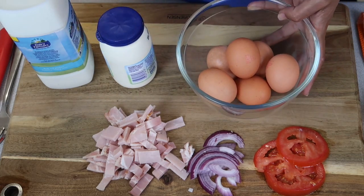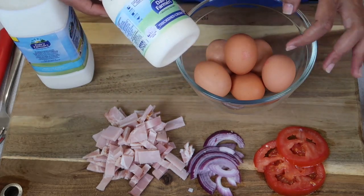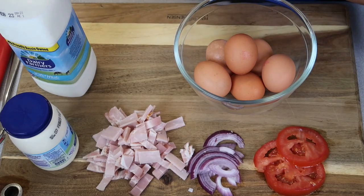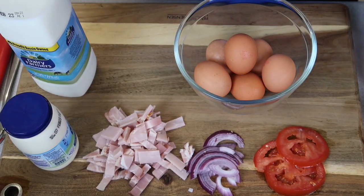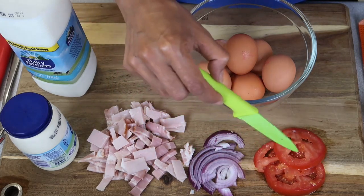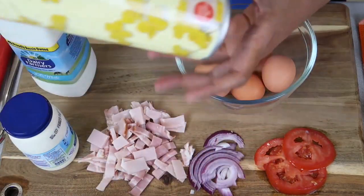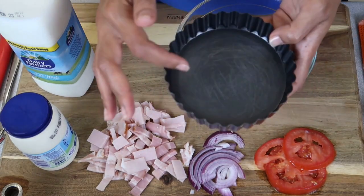The main ingredients to make quiche are obviously the eggs — I've got six eggs here. I've got some cream, just ordinary thickened cream, some light milk, and the shortcrust pastry sheets. My son loves quiches, they're his favourite, so I've got some chopped diced bacon with the fat and rind removed, red onion which I've just sliced, some sliced tomatoes, salt and pepper, and cooking spray just to make sure the tins don't stick.